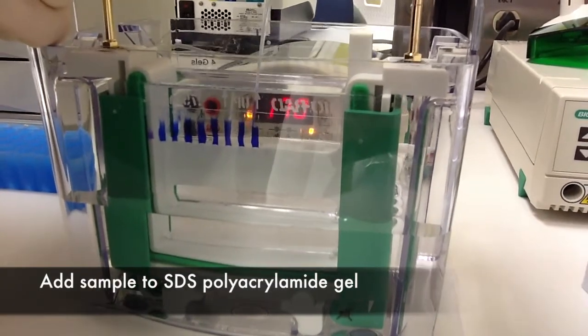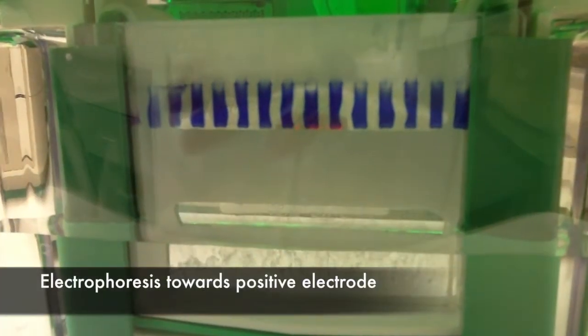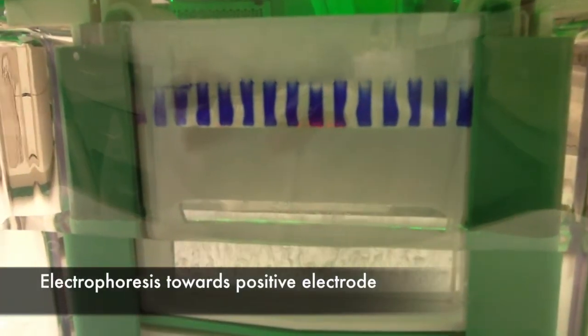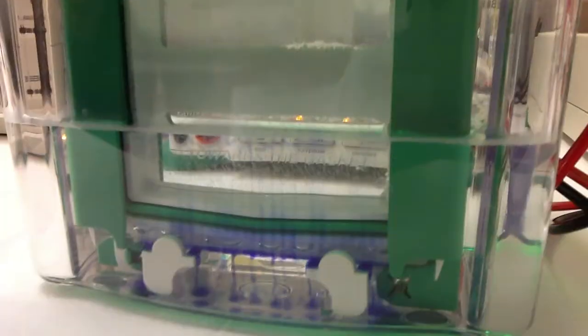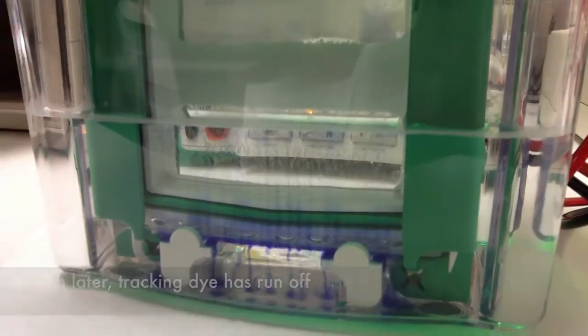We're going to add that to a polyacrylamide gel, and we'll run it towards the positive electrode because the SDS coats it in negative charge. An hour later, the tracking dye has run off.